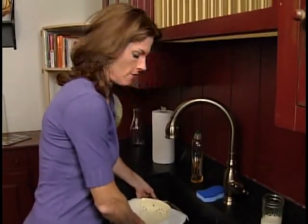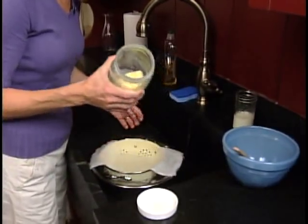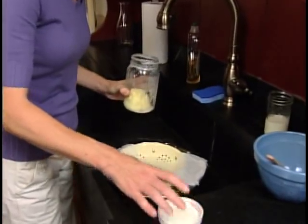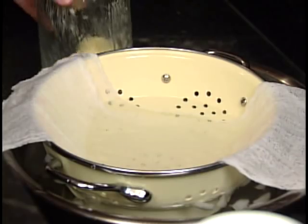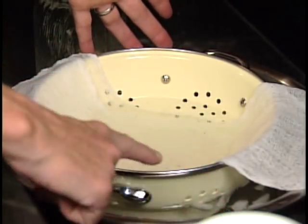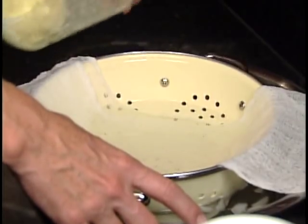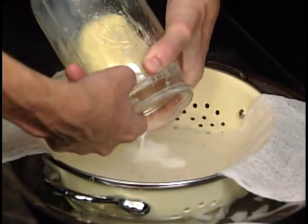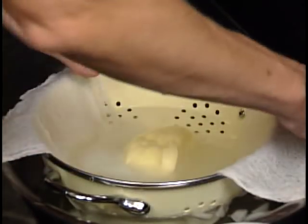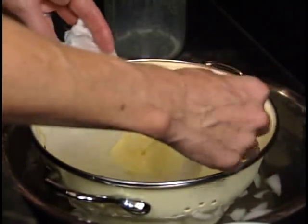Next thing we're going to do is rinse the butter. We want to get every bit of the buttermilk off of the butter — we do this because it would prevent spoiling more quickly. I have a bowl of ice water, a colander, and a couple layers of cheesecloth here. I'm going to pour my butter into the water. Remember, it's ice cold because it's easier to work with the butter — you don't want it at room temperature.